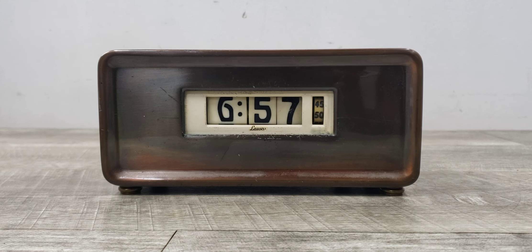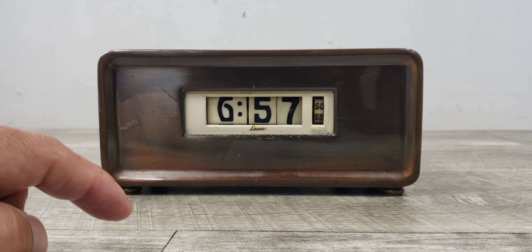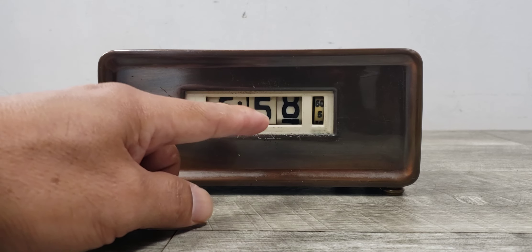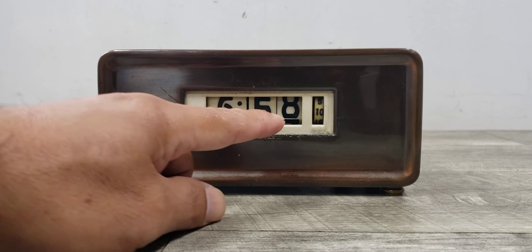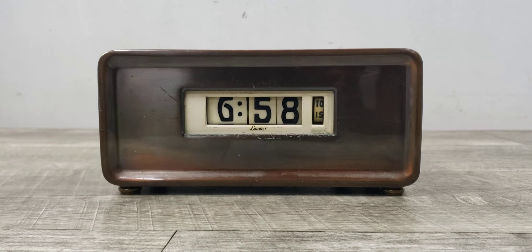As you can see, the seconds wheel is turning and it will rotate these numbers down. It doesn't go all the way all the time — as you can see there, it just came down almost all the way, but there you go.